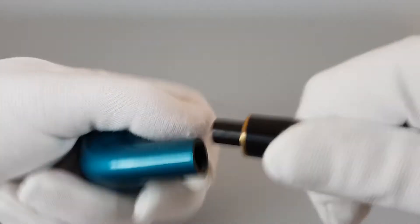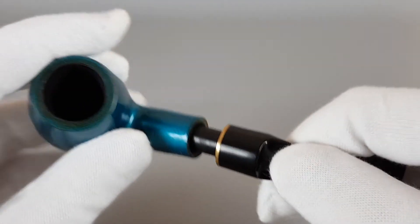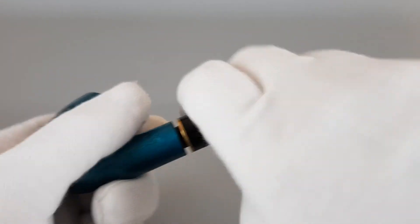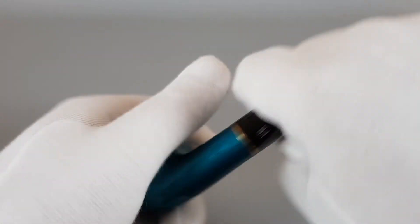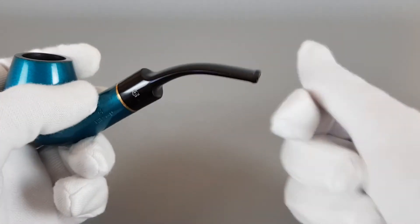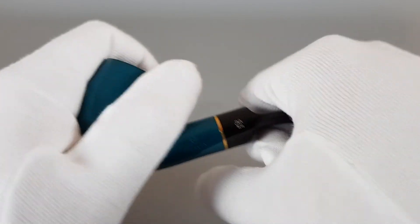Nice firm grip there. These are very slippery so I don't really have grip — I have to do it like this to center it.